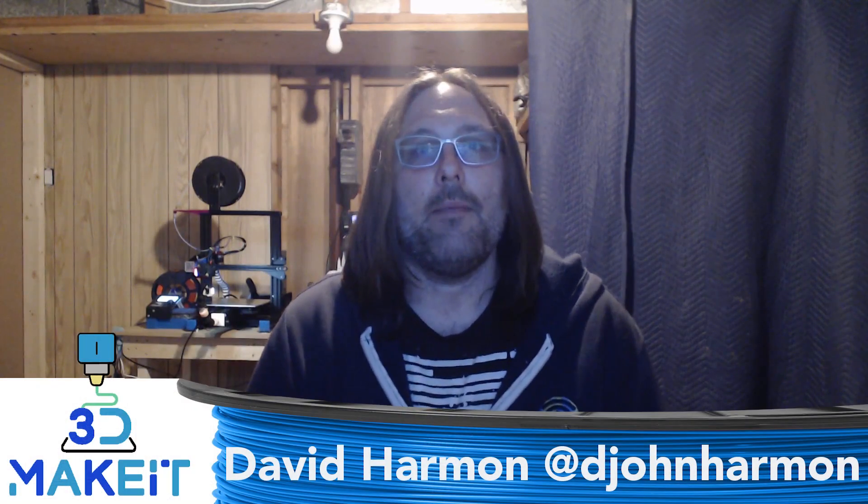Hi, I'm David. Welcome to 3D Make It. Today we're going to be talking about supports.